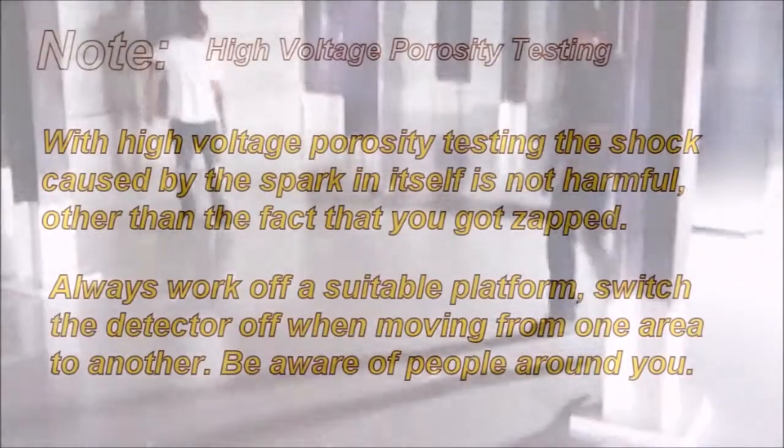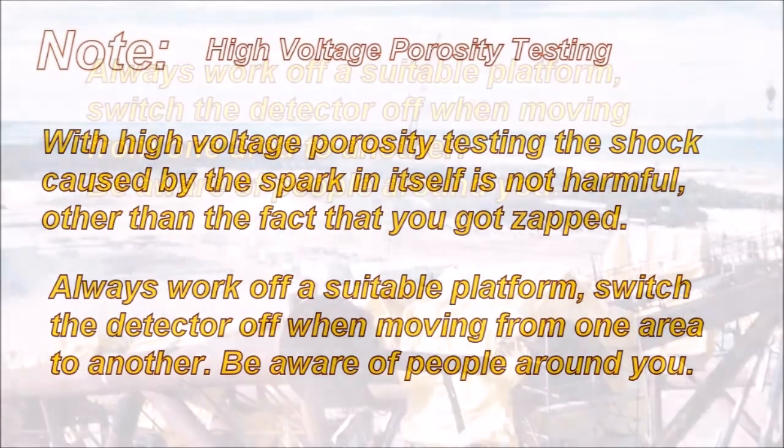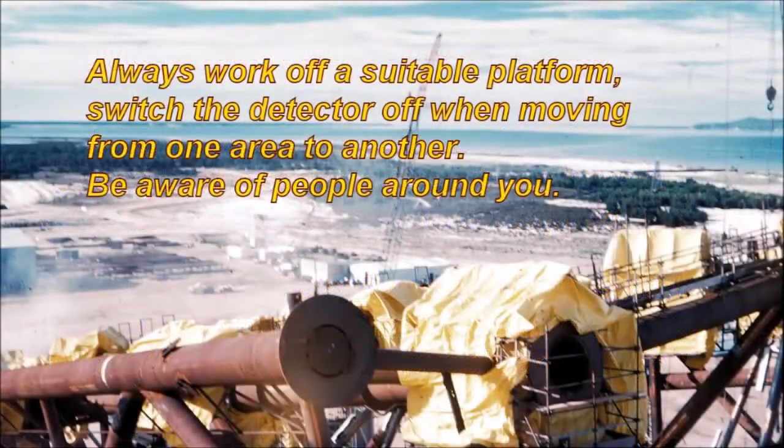With high voltage testing, the shock caused by the spark in itself is not harmful, other than the fact that you got zapped. Always work off a suitable platform. Switch the detector off when moving from one area to another. Be aware of people around you.